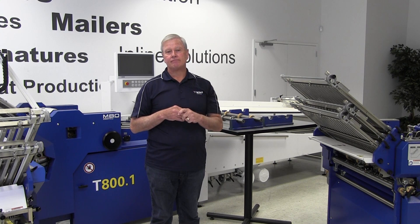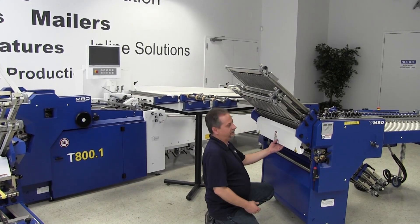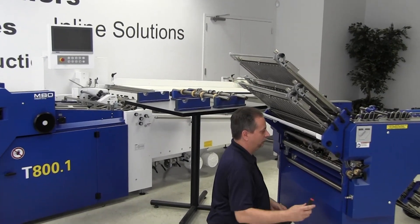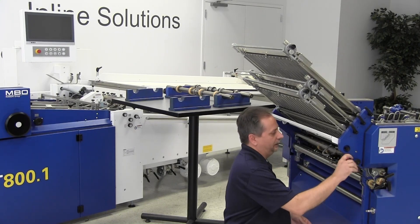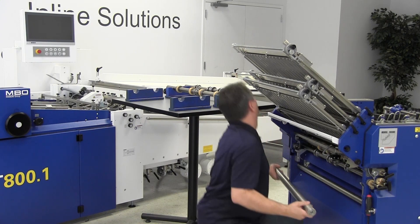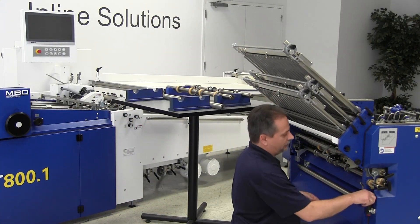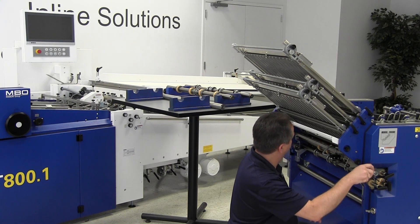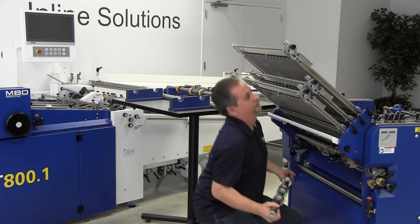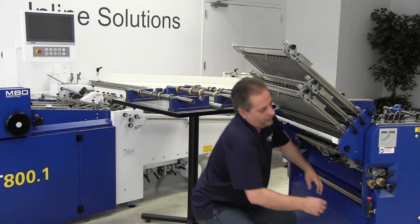So Jason, take it away. The first thing we're going to do is get the safety cover up out of our way, just like that. I'm going to take my universal fold setup tool and we're going to take the exit shaft out first. Next we're going to take out the lower slitter shaft, and then we'll take out the upper slitter shaft.